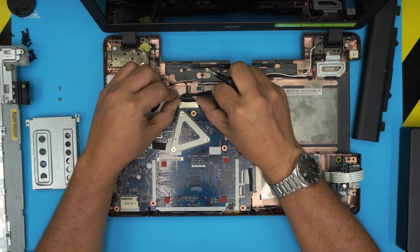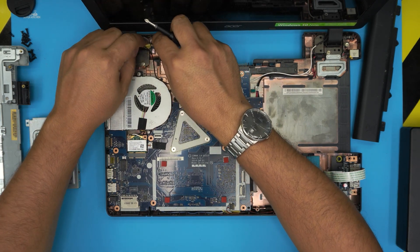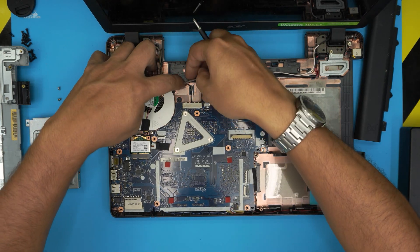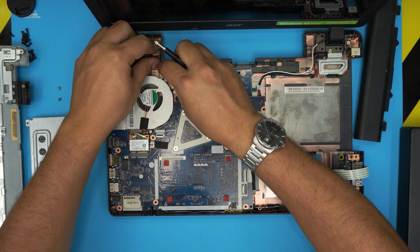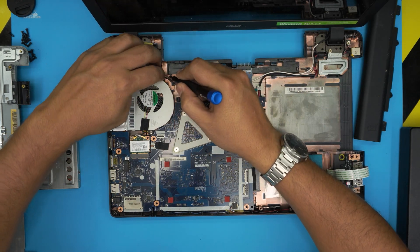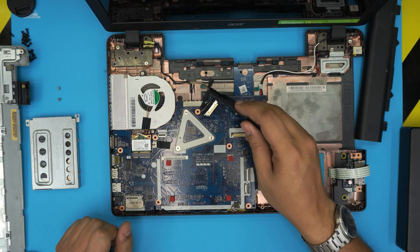With the hard drive removed, we're going to remove the flex cable for the LCD by putting your fingernails right by the jack and sliding it toward the screen. The cables are supposed to run through the routing tray — whoever opened this previously did not run the cable properly. You always want to run cables nice and neat, otherwise they get pinched and that's bad.